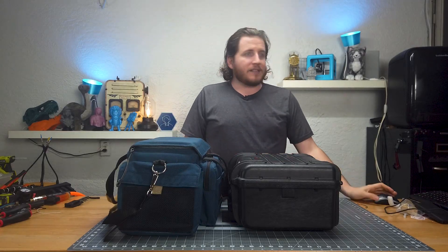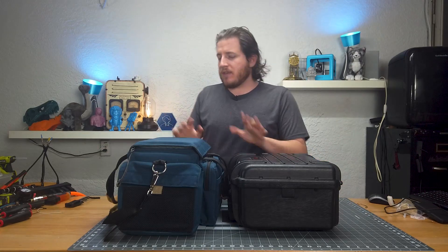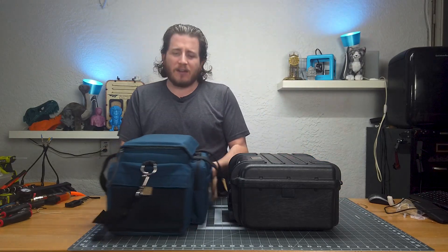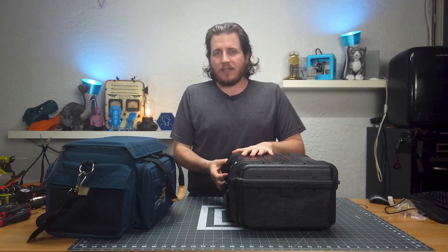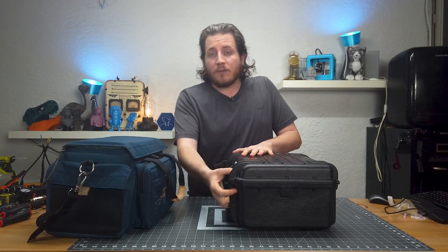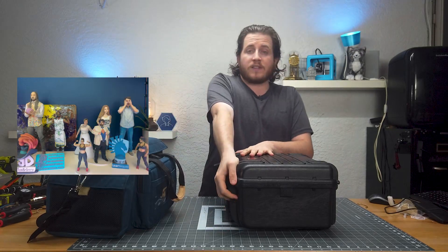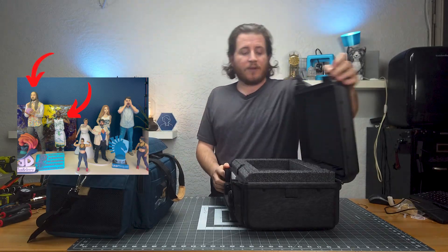We're going to first take a look at the Eva. We're going to put the Ray to the side because that's the best for last. I owned an Eva a couple of years ago — actually back in 2014. We used it to scan numerous things including Snoop Dogg, Steve Aoki, and a lot of other interesting people.